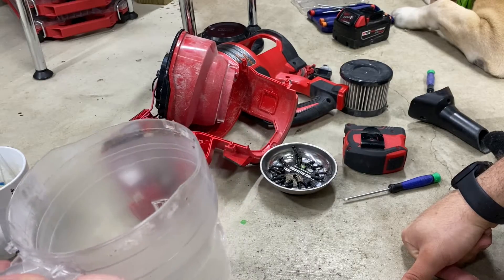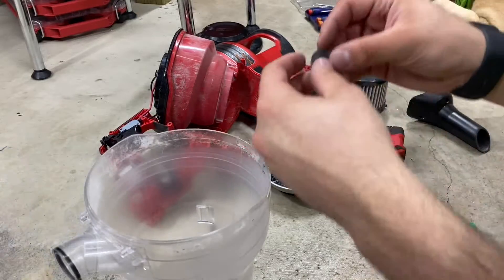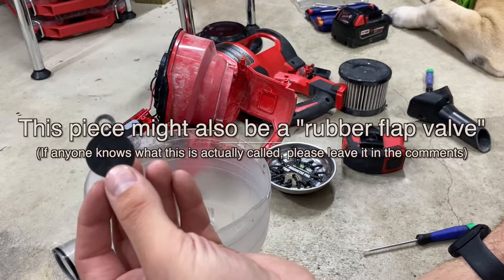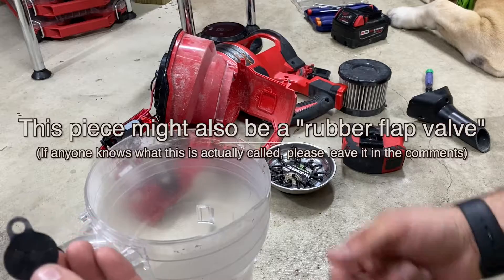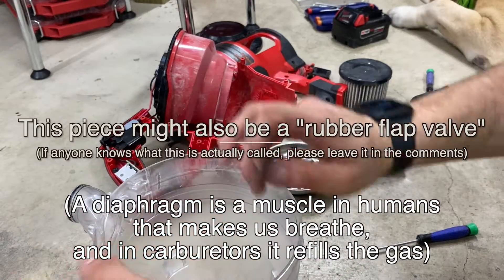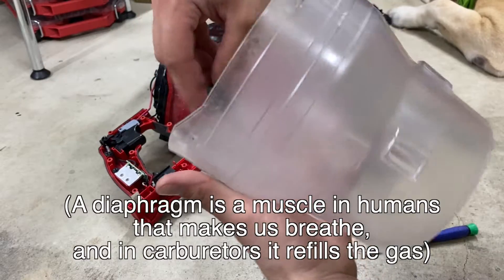I figured might as well start recording the video of putting it back together in case anyone wants to know how to do that. So here's the diaphragm right here. I don't know if that's what it's actually called, but a similar piece is called that in carburetors, so it only makes sense for it to be called that in this application as well.